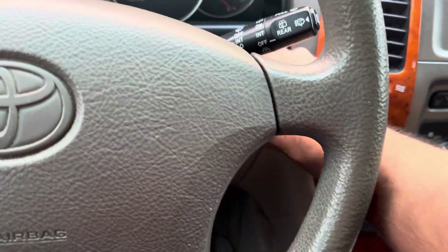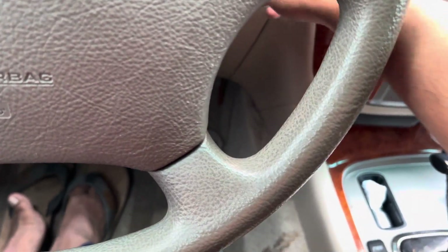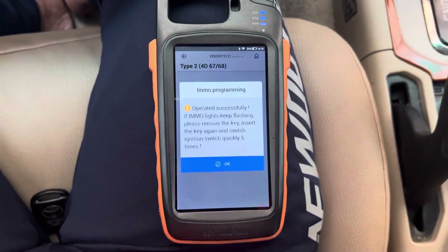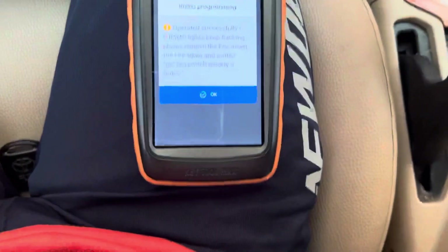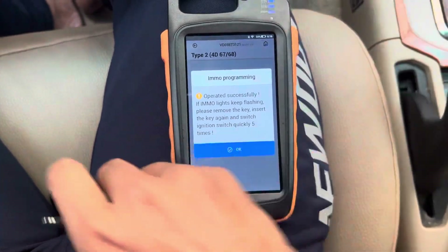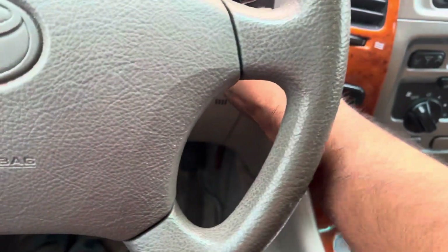Programming success. One, two, three, four, five — press OK. Success! Programming is successful. The key is flashing — it is finished. Now I'm going to put in the second key.